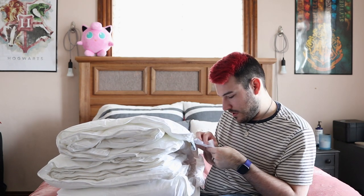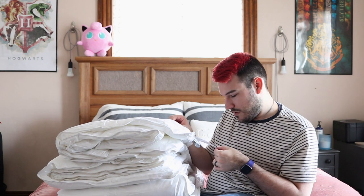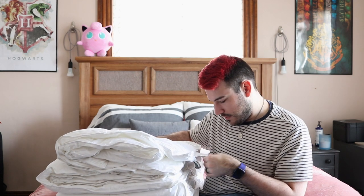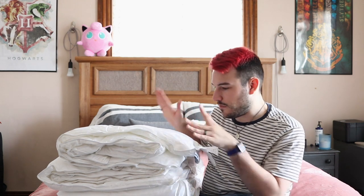Let me check the size real quick because I do care about that. The shell is a hundred percent cotton, which is awesome. And right here — this is a king, 104 by 94. So that is king. It's Cali king, which is fine.